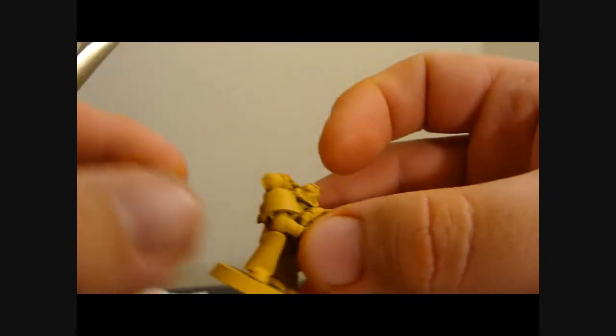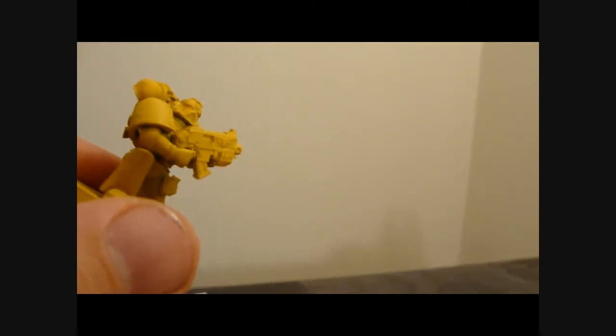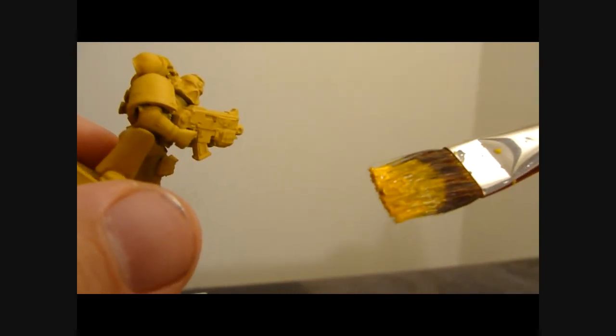Okay guys, I'm back. So what we're doing is taking this guy, putting a little paint on my brush. What we want to do with this first step is what's called over brushing. When you dry brush something, you wipe the brush out on a piece of paper towel until you have little or no paint coming off the brush, and then you wipe across the surface of the model.